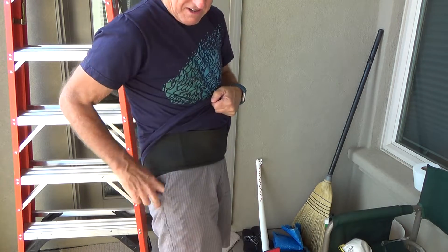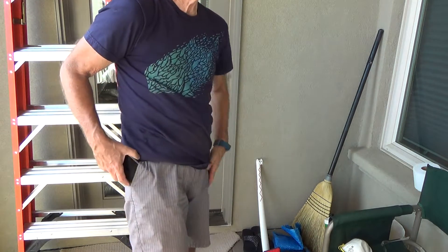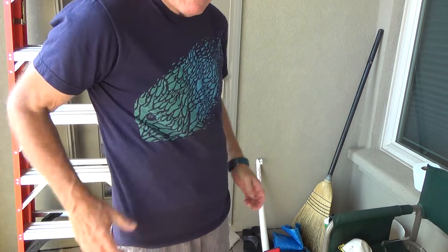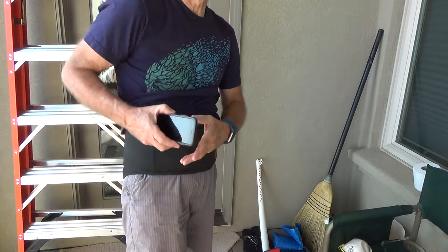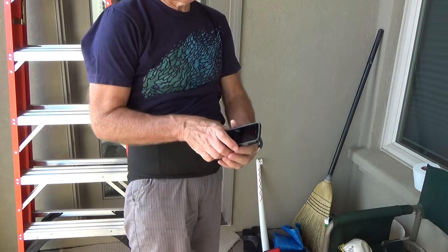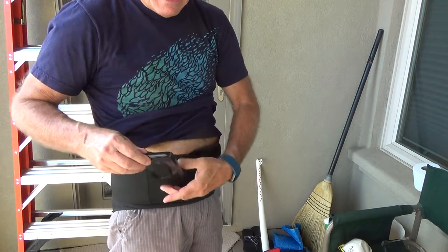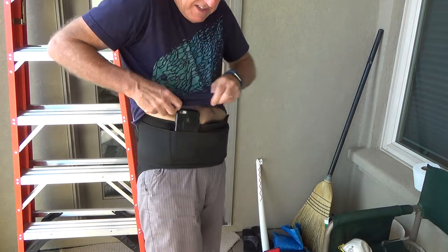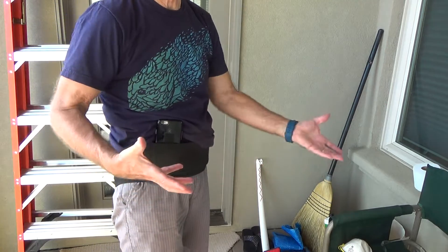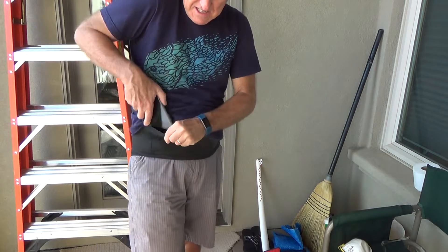When I pull the belt down I sometimes don't have enough room to get my phone or car keys in, so I just set it aside. If I need a flashlight — like when I was crawling underneath the house the other day — I turn on my phone's light, tuck it into the belt, and away I go. I can see everywhere without having to hold a flashlight in my hands.